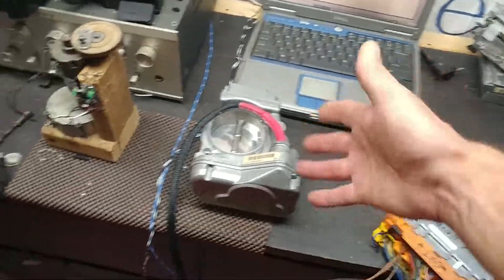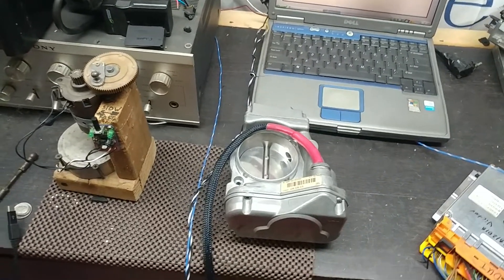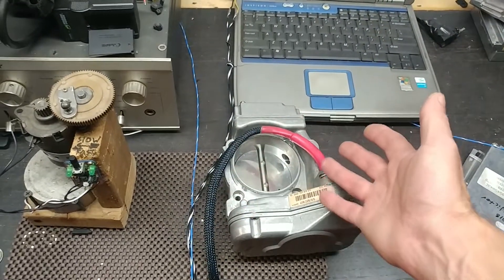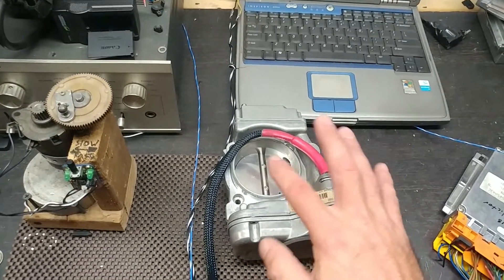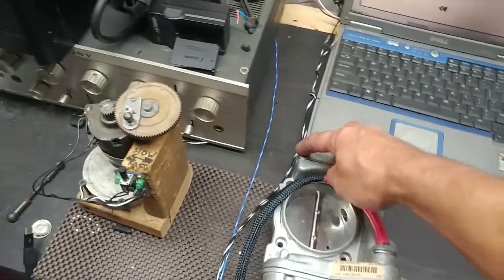This is also an update for Noam. So Noam, if you're watching this, you can see that the unit is not ready yet. It's not that I'm not doing anything — I did the primary thing, which was the wiring. But now we have a more involved situation with this unit that I have to figure out.